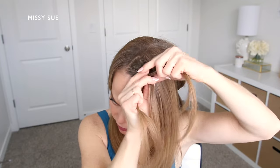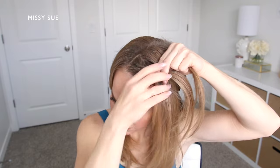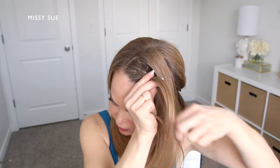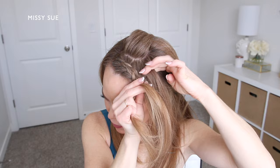I'm crossing one side under the middle, picking up a new section of hair and crossing it under, bringing it into the braid, and I want to keep my sections smaller and closer to my forehead.